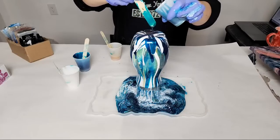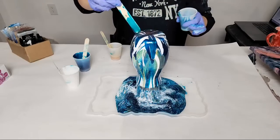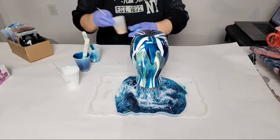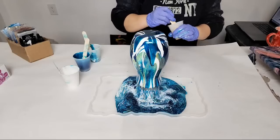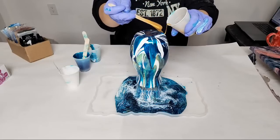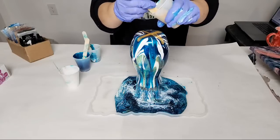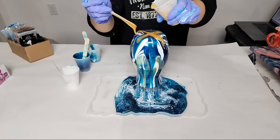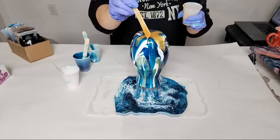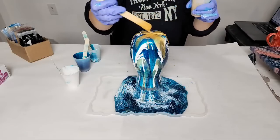The colors on the vase will get more transparent as it continues to run. If you want them to stay a little bit better, you can let the resin cure for a bit and then do some more lines. Going a little heavy-handed on the gold because it's pretty transparent and it may seem like it's in your face right now, but it'll kind of disappear.